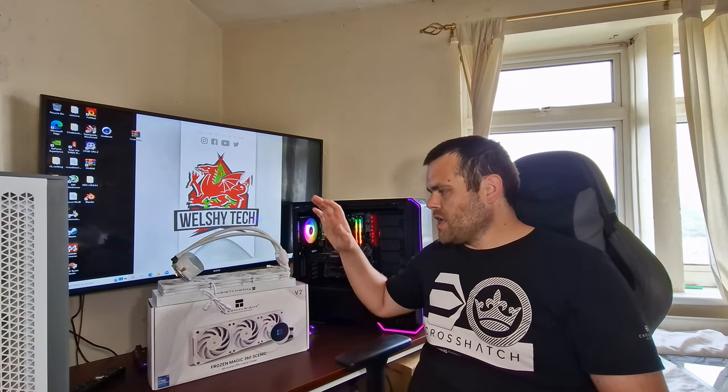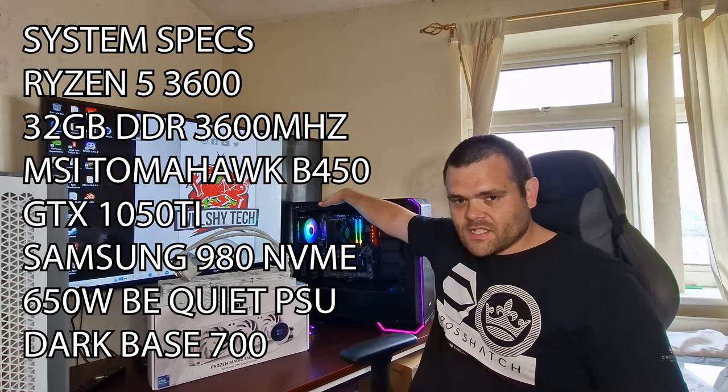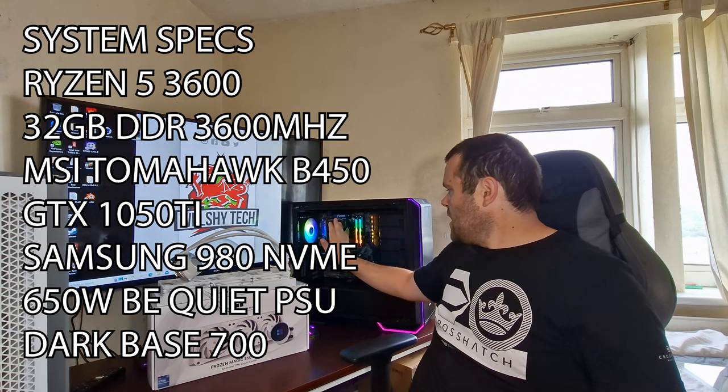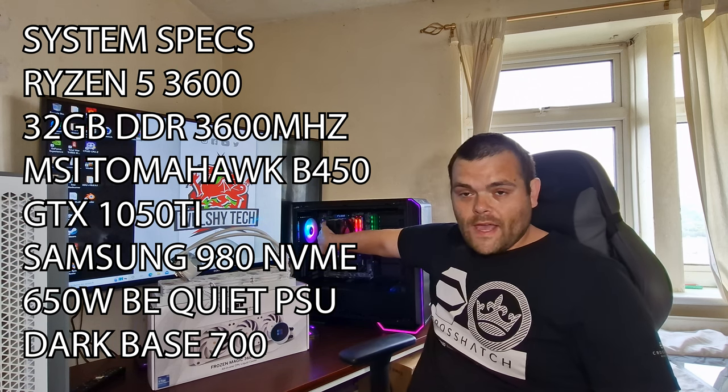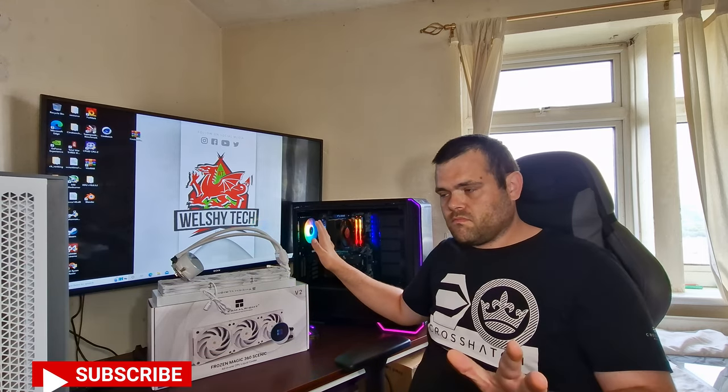This is the best AIO I've had so far — the thermal performance of this was amazing in my test bench system. As you can see I've got a Deepcool air cooler at the moment because this is my next one I'm testing, they've sent it over.